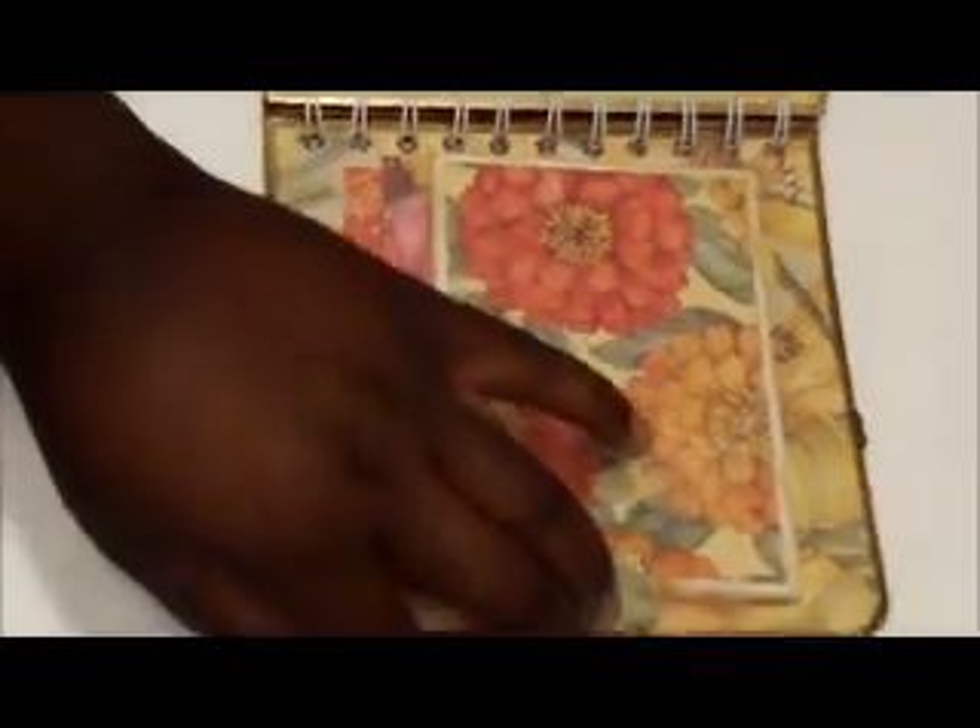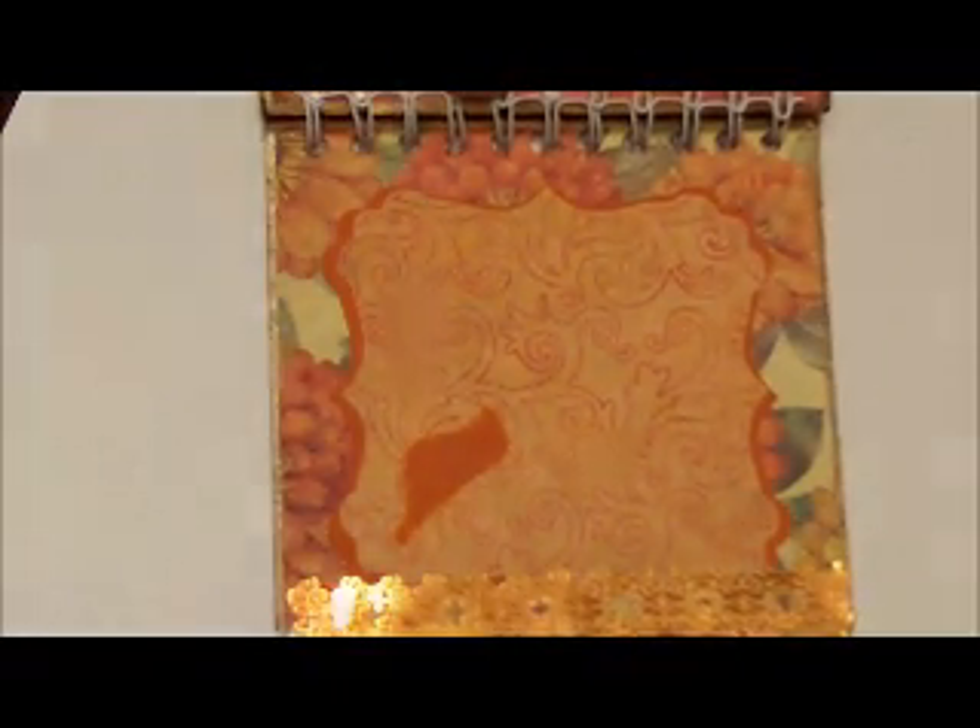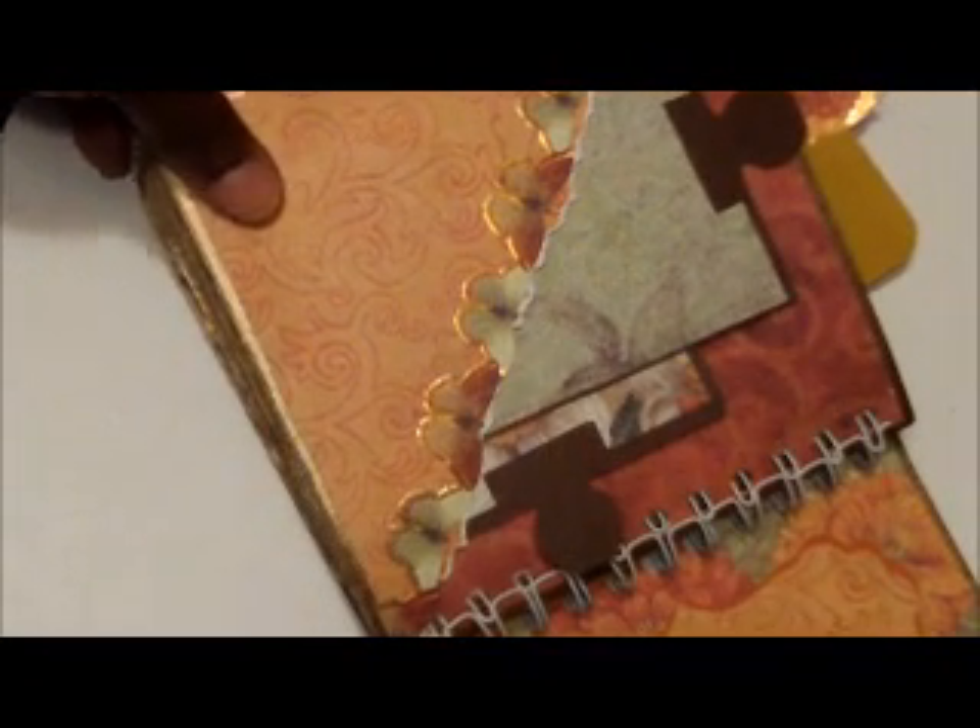That's that page. It has to be a total of eight pages — six inside and two covers — so it's eight pages total. This is the next page.